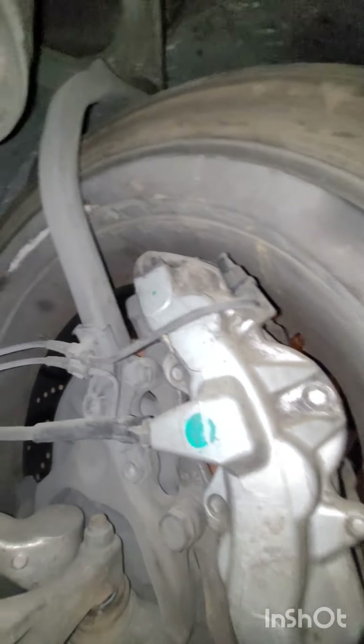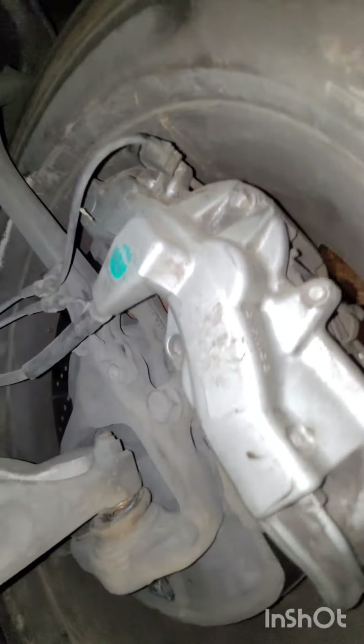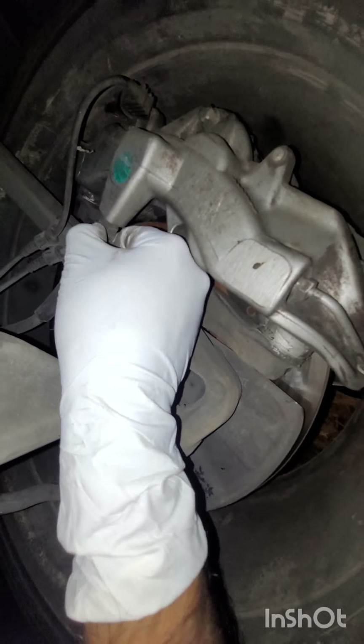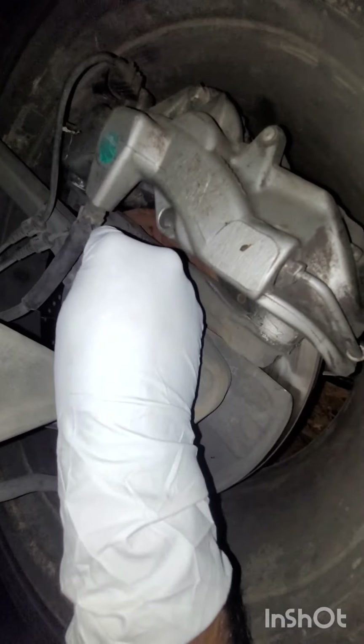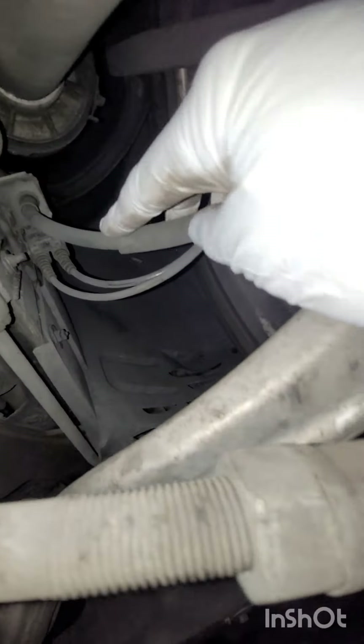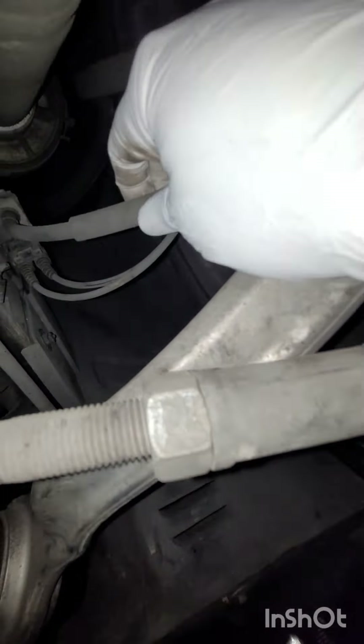It's not clear if there are any brake fluid leaks. The brake lines do look very severely worn and probably could use replacing. Let me check the brake line on the driver's side as well.